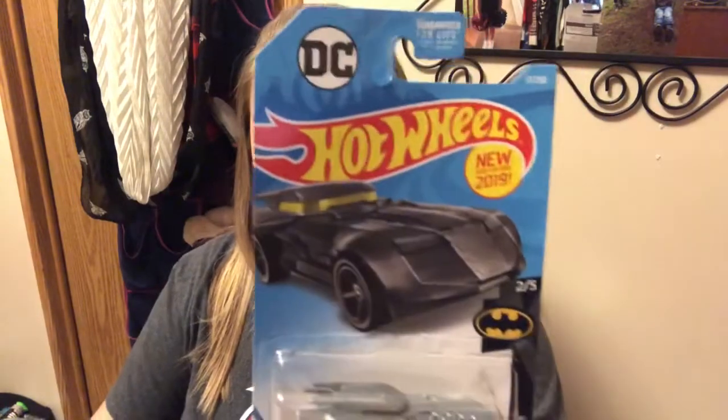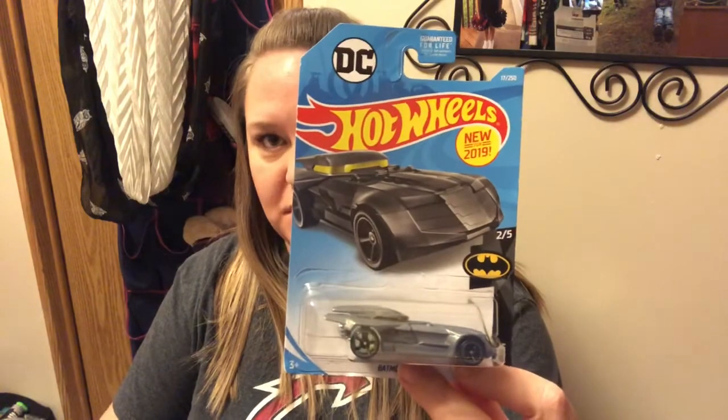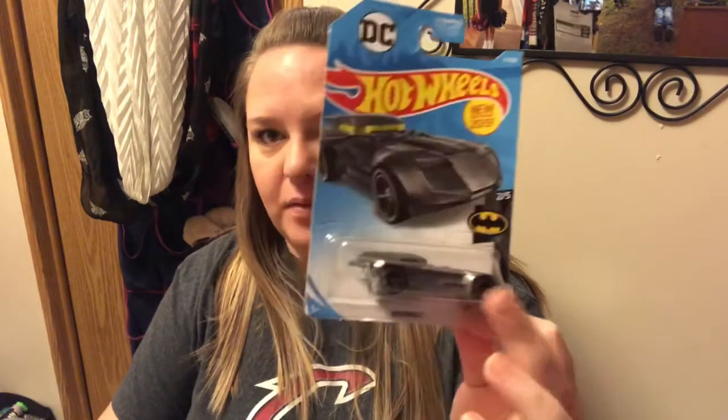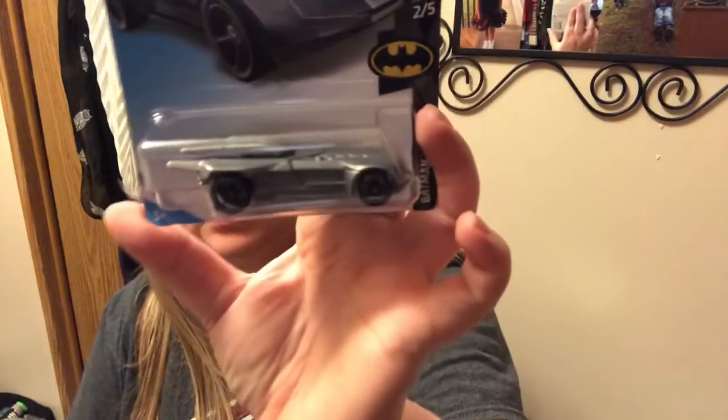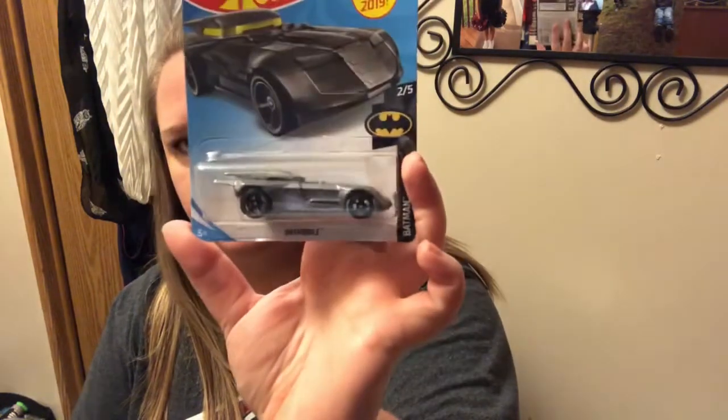This is another Valentine gift. It's by DC and it is Hot Wheels, new for 2019 — it's a Batmobile. It's kind of die-cast and it's a silvery, gun-metal kind of gray. Super cool.